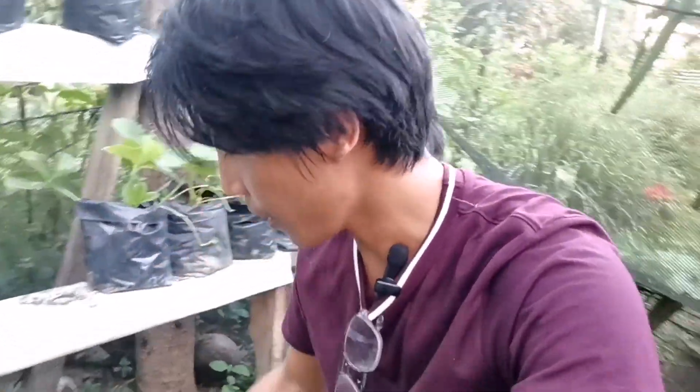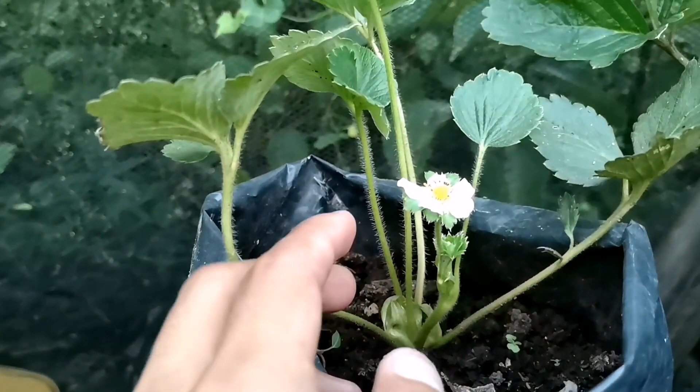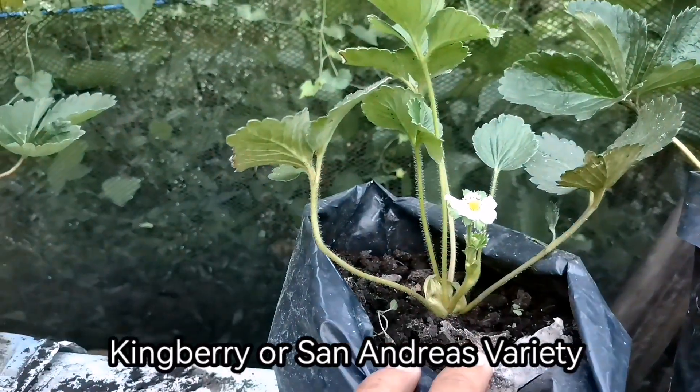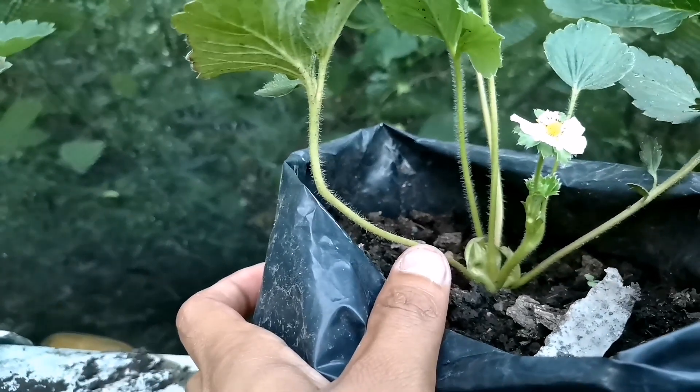Ngayon, ipapakita ko sa inyo side by side yung ating strawberry plants. Isang matured at isang young pa, na pinatuloy natin yung bulaklak. Ipapakita ko din sa inyo yung demonstration kung paano tanggalin yung bulaklak — napakadali lang yan. Ito yung young strawberry plant natin. This variety is yung thingberry or yung San Andreas variety. As you can see, maliit pa lang yung katawan niya — kung i-compare mo sa aking thumb, hindi pa siya ganun kalaki.